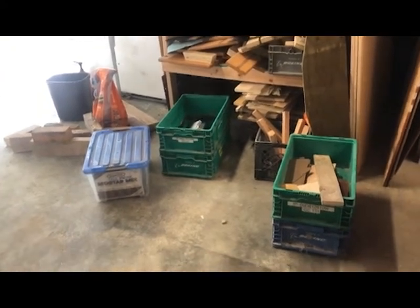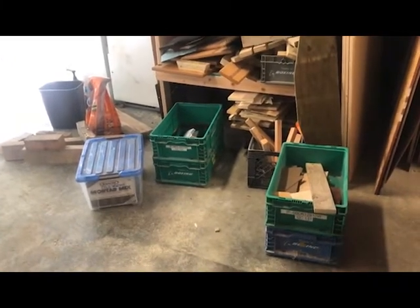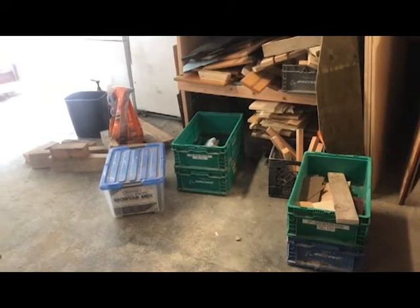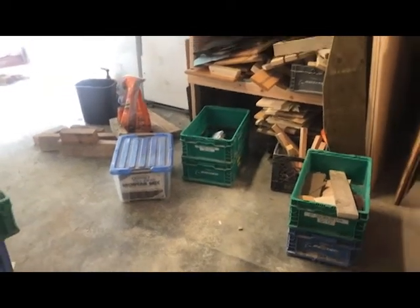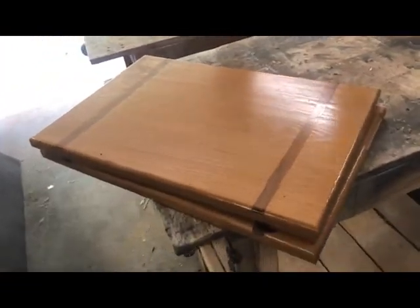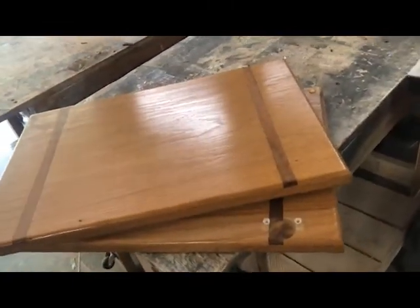Well, there's an easy solution to this. We're going to do it with some scrap wood from a friend of mine who refaced their cabinets and just had some extra cabinet doors left over. These are them — nice hardwood cabinet doors that are about an inch thick. We're going to put some wheels on and make some low-profile carts.